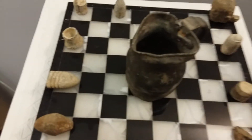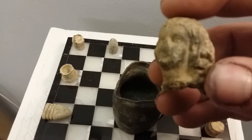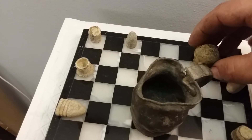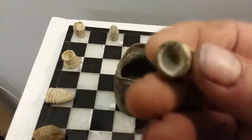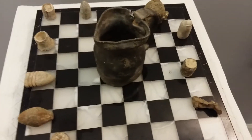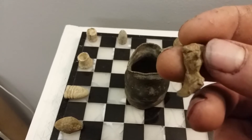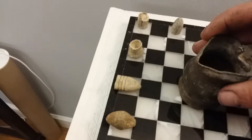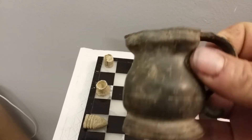These here are bullets that are made into game pieces. Check this one out — it's got a face on it. This here's shaped like a boot. And this here's a general streamer's cup I found in Kingston. It's pretty wicked.